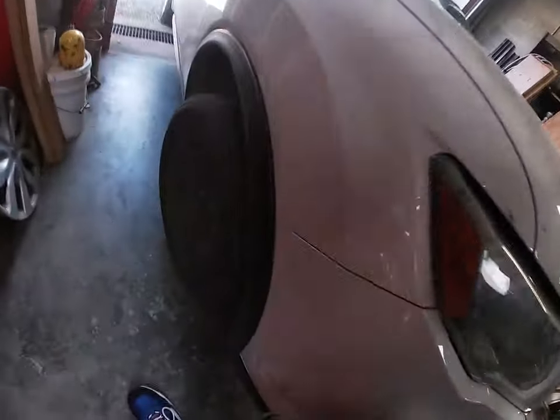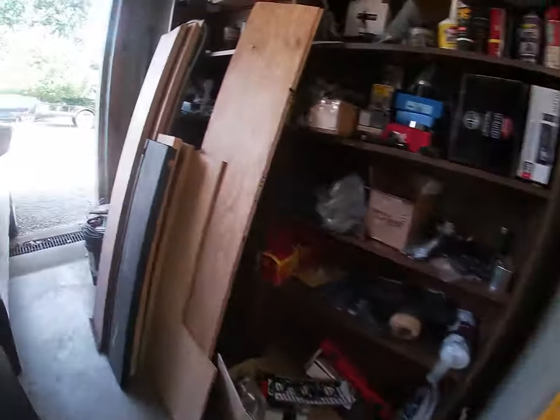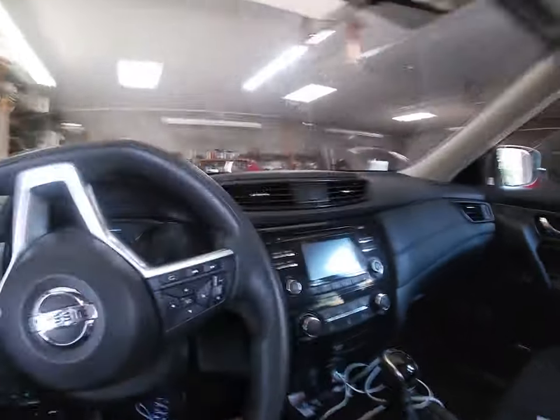We got both wheels back on and tightened down after it was back on the ground. I'm going to drive around the block real quick to make sure everything's okay, come back, torque them down, throw the hub caps on, and we'll be done — easy 30-minute job. I probably should have done this when I had the pads off. I thought the rotors were good, but I guess the new pads just made the warp noticeable. Lesson learned.